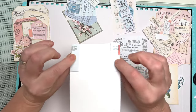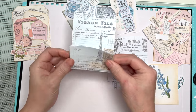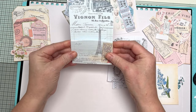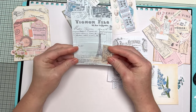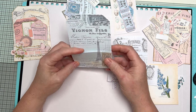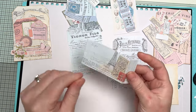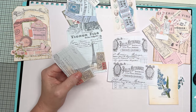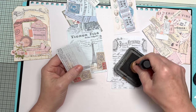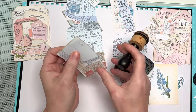Now you can either glue the tabs on the back or on the front — depends how you want it. If you glue them on the front you'll get a little bit more leeway in your pocket; if you glue them on the back they'll be a little bit tighter. Totally up to you. What I do then is just literally ink them — this is just Vintage Photo.